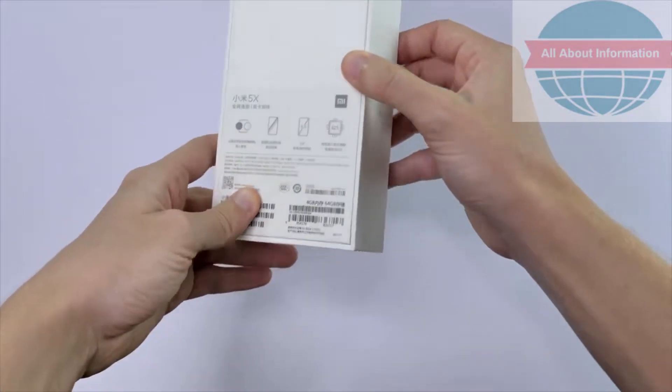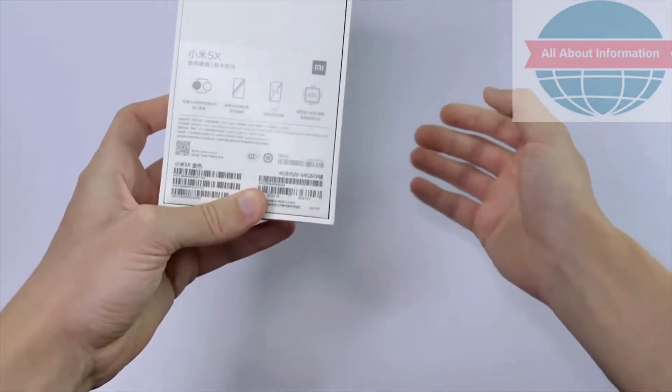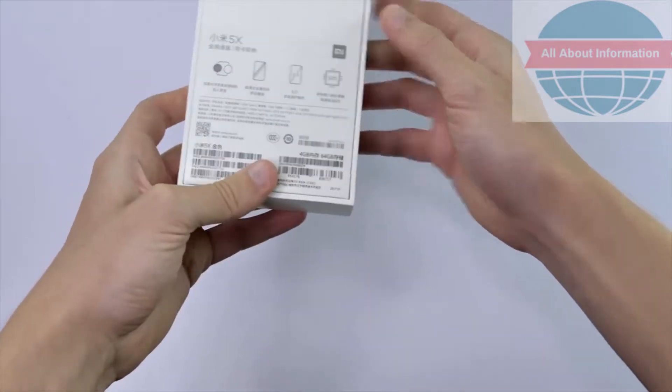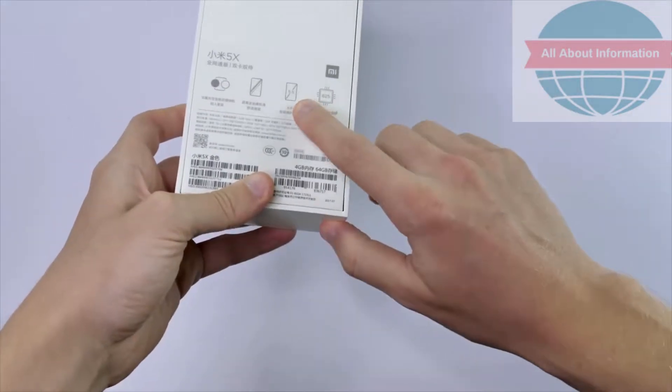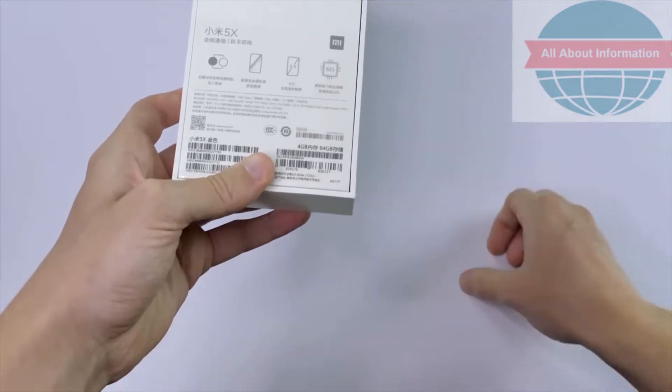On the back, we also have some more information. The one I've got here just has the Chinese lettering on, since I got this new from China, and it's telling me we have a 5.5 inch screen and a Snapdragon 625 processor.